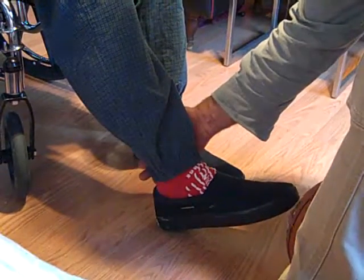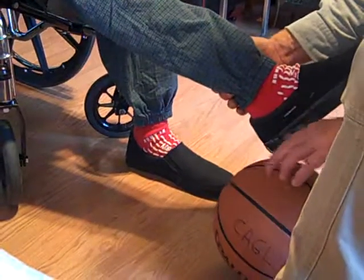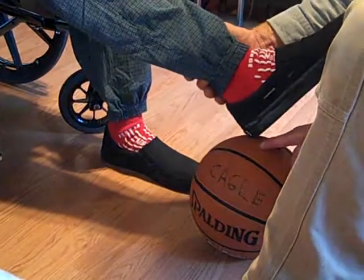Now we're going to do the ball. Same thing with the foot — bring it up. We're going to go back and forth over the top of the ball. Back and forth. Let's do leg up. There you go. Back and forth a little bit.